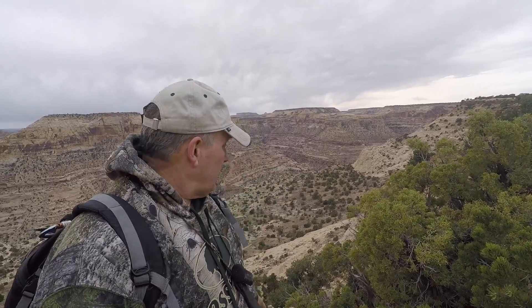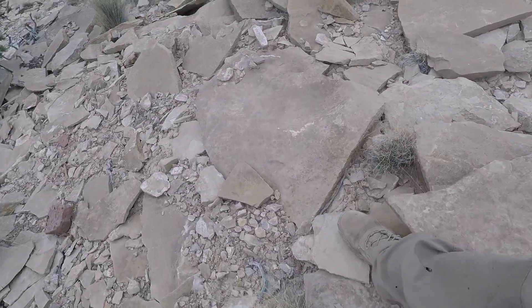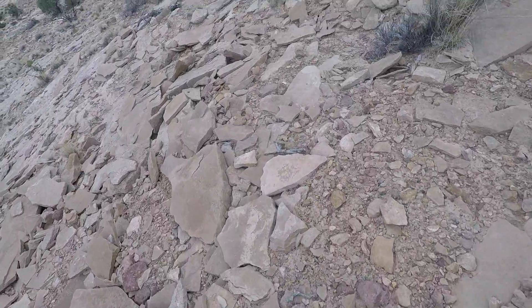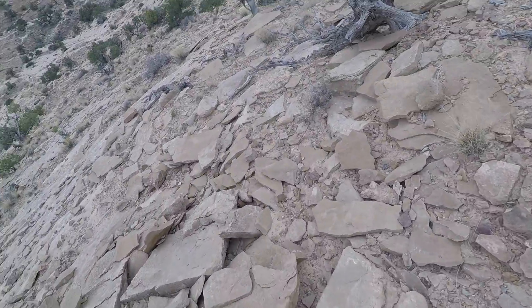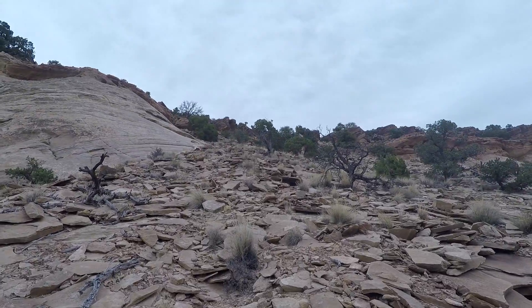I'm gonna be going down over the edge here, down onto a little flat area above the final cliffs that go down to the San Rafael River. I'm just gonna see what kind of view I can get down on that flat right there. It's pretty windy up here, rain's on and off. Got my poncho in my pack in case I need it. So I'm gonna be heading right down here now. Out of this rock — it's really flat, sliding all over the place. I gotta be a little careful where I step.